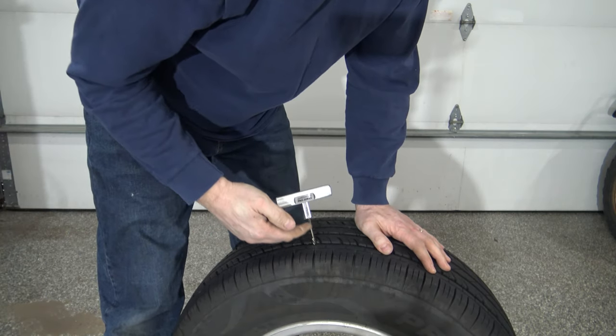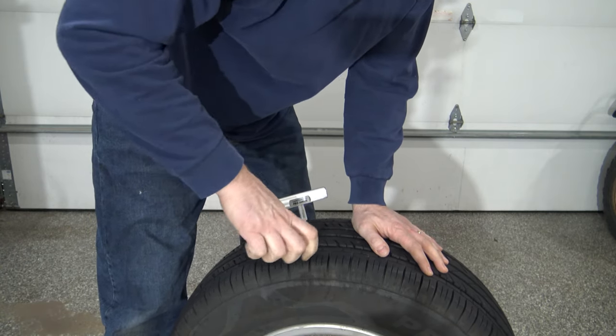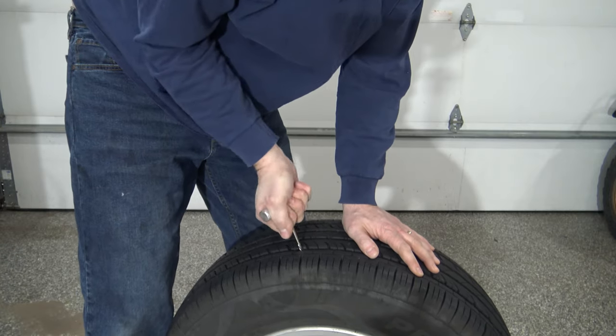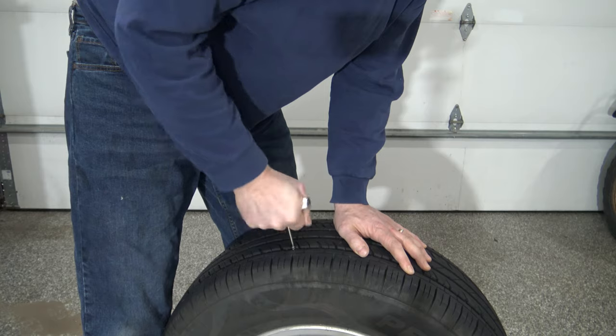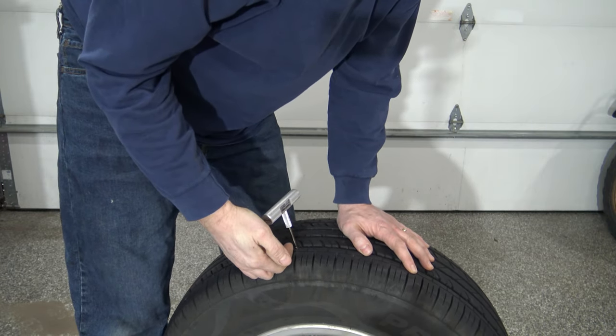A key tip to get this rasp in and out of there: don't just push it straight down and don't just keep turning it left or right. You need to go back and forth. That's going to work that hole and get the surface of the tire roughened up to accept the glue and the plug.